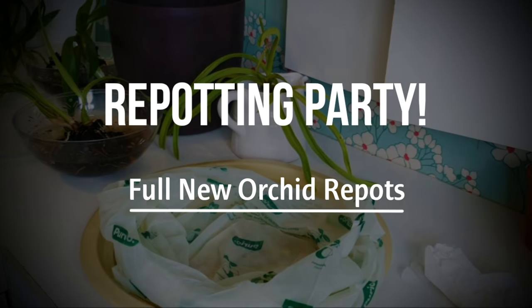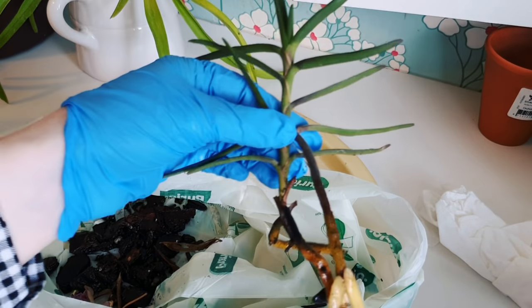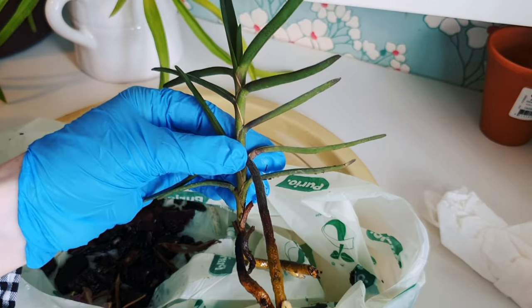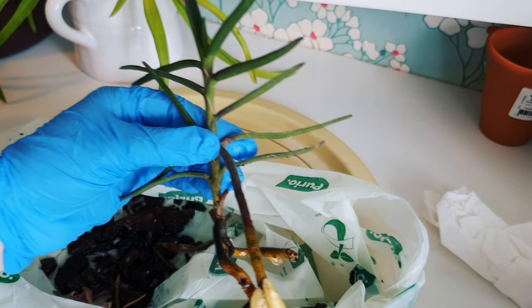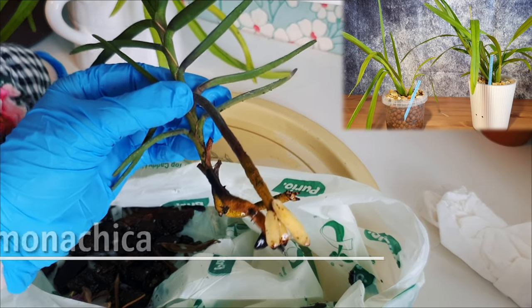Hi everybody, it's Annabelle, and welcome back to my channel. In today's video we're going to be doing a repotting session for the rest of the orchids from the haul that I did back in July. This is also going to include a two-month update. I did a video like this previously with a one-month update that I will link up in the corner.